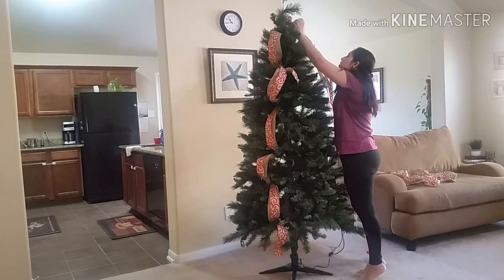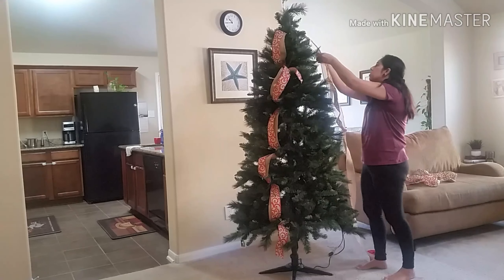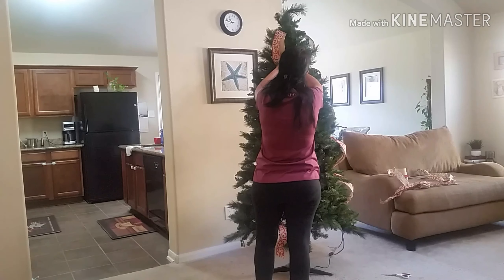I went ahead and did all three sides of the Christmas tree with the ribbon, just putting it in loosely so I can fluff it up later on.